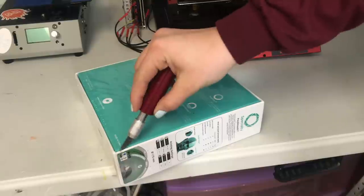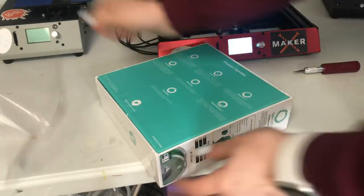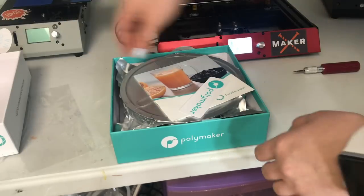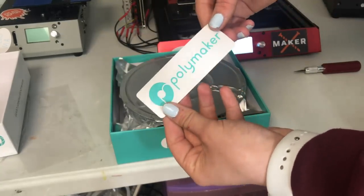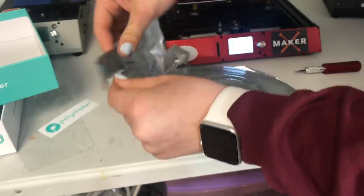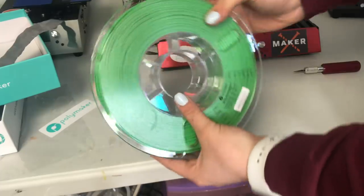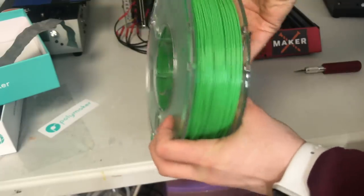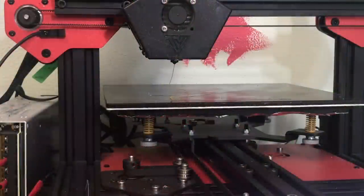This is the Polymaker PolySmooth filament — the packaging is really nice and very different from other Polymaker PLA I've reviewed. It has a cool little sticker and the actual spool is very vacuum sealed, so the filament will likely be very dry, which is what we like. We're using the green today, which is a 750 gram spool. It tells you all the settings on the front.